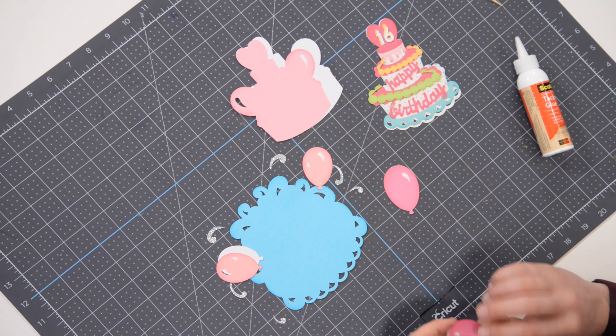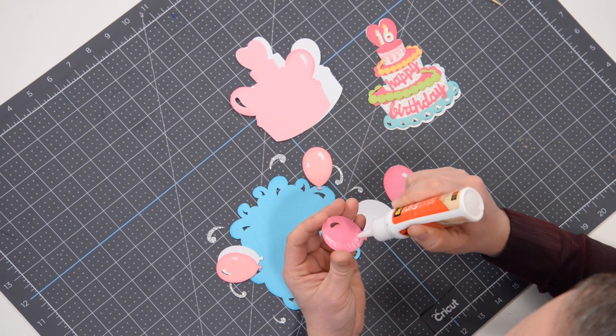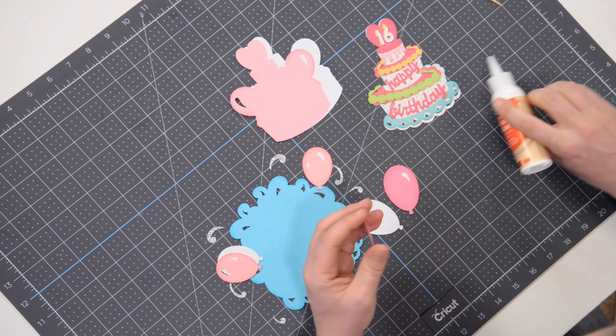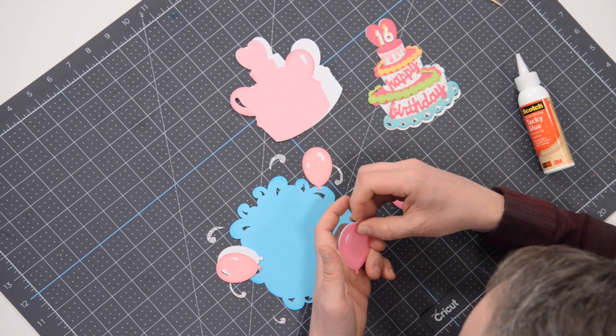Now we'll do the same thing with the remaining three balloons. The cool thing about this project is that we've included numbers zero through nine, so you can cut out whatever you need for whatever age your birthday person is turning.